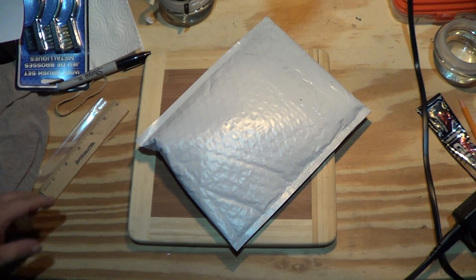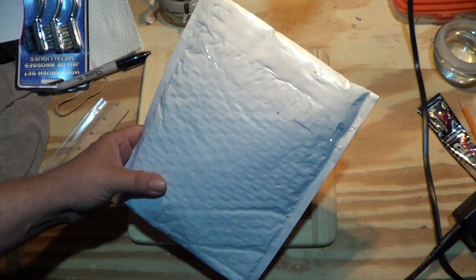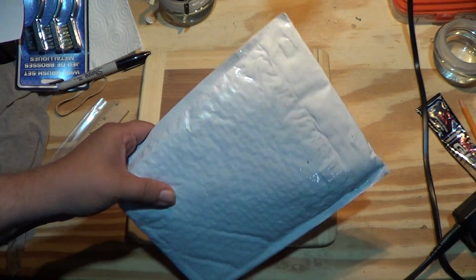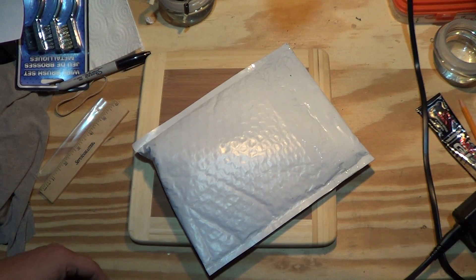Oh, excuse me. Wow, what timing. Well, hello again. How are y'all doing? Good, good to hear it. Well, I have a package and I figured I'd just open it up on cam while I was here.